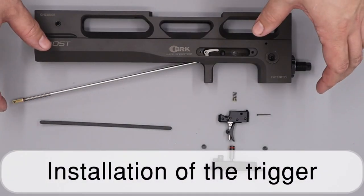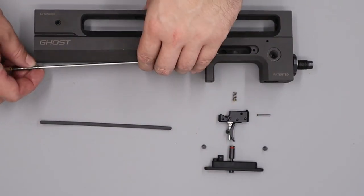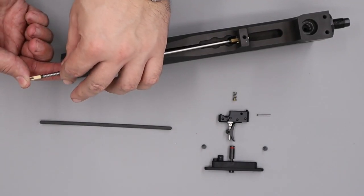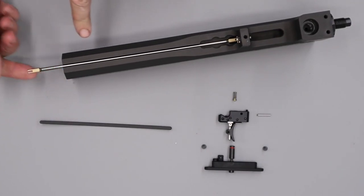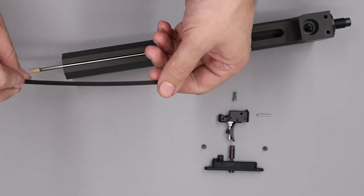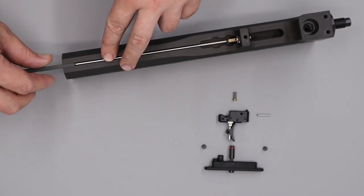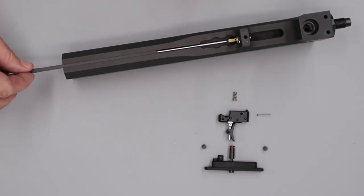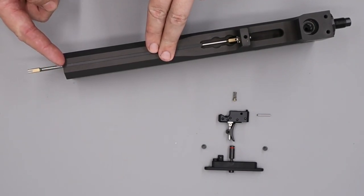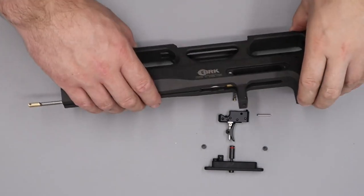The first thing we'll do is install the trigger. We'll take our trigger linkage, push it all the way forward, lightly compress the spring at the back, and hook that over the rear of the block. With that done we can take our plastic cover piece and slide it over the trigger linkage — it has a small channel it runs in, so get that lined up and push it through until it finishes flush with the end of the block.